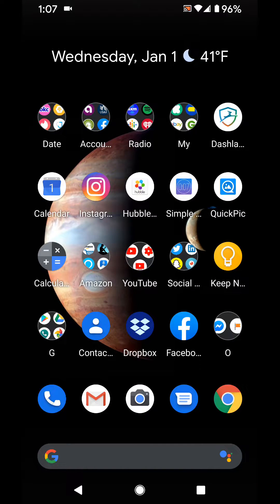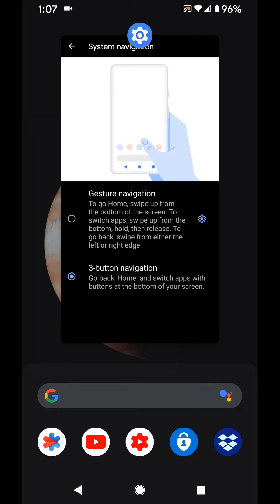Hey, what's going on everybody, hope you're having a great day. If you have the Pixel 4 XL and you're wondering where are these three buttons and why does Sid have them on his phone, I wanted to show you how you could bring them back. The way it's set up, it has what they call gestures.